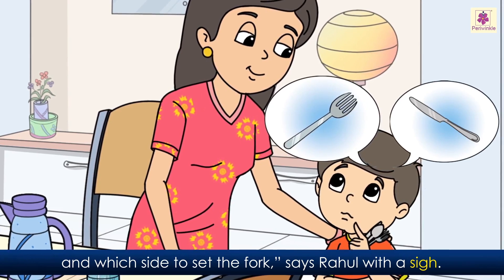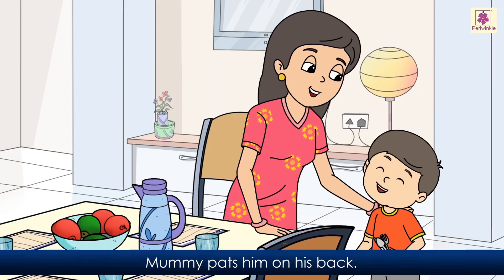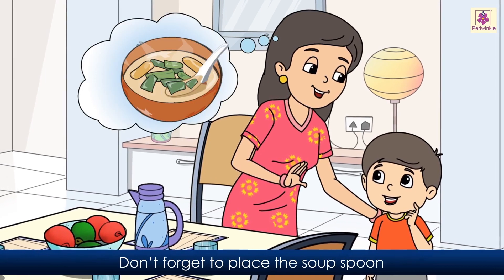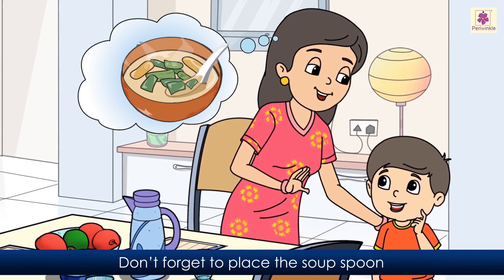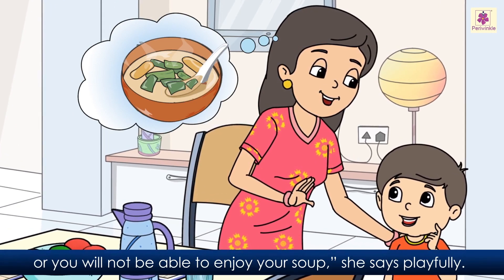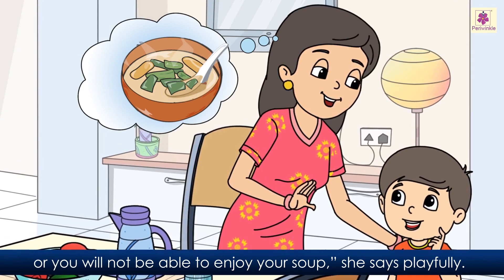Mummy pats him on his back. 'I have made soup for you. Don't forget to place the soup spoon, or you will not be able to enjoy your soup,' she says playfully.